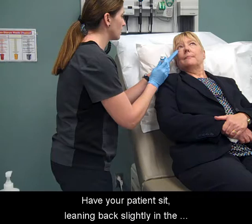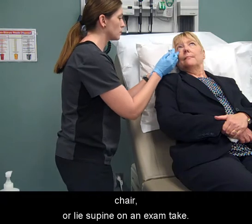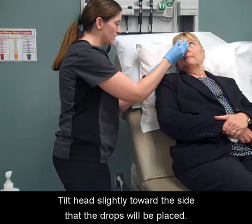Have your patient sit leaning back slightly in the chair, or lie supine on an exam table. Tilt the head slightly toward the side that the drops will be placed.